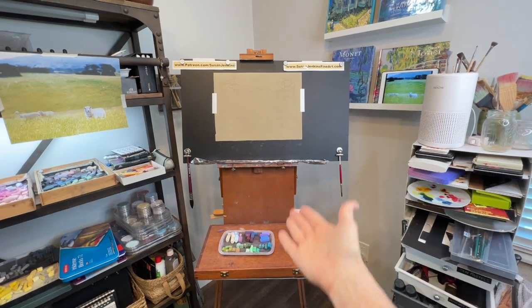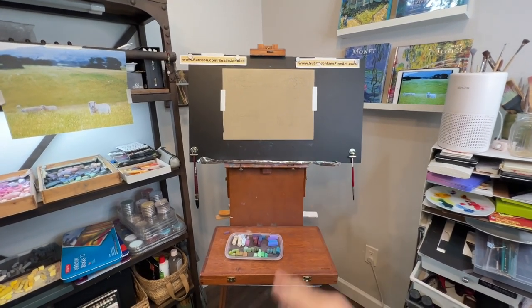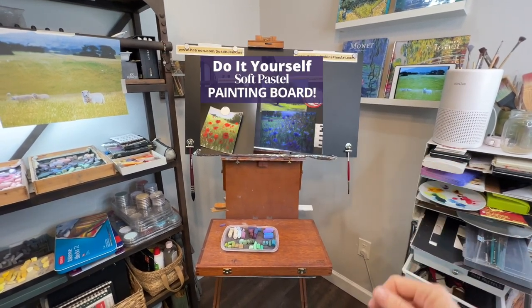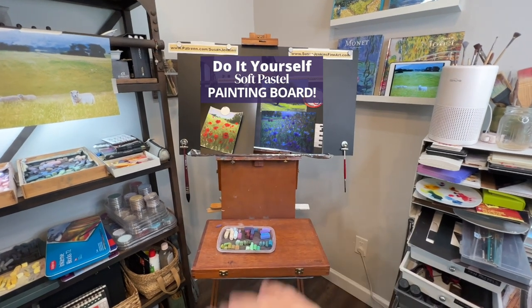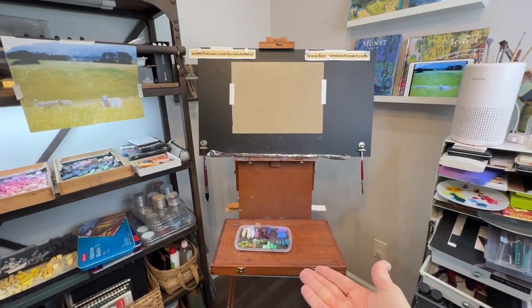Here is my setup. I have my surface on my board, on my easel. That black board is a do-it-yourself board - I made it myself. It's really practical. I have a video on how to do that if you're interested. It saves me from having to put new black foam core boards up all the time.